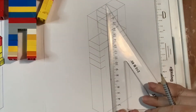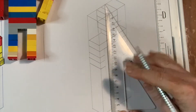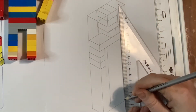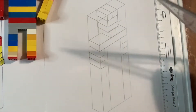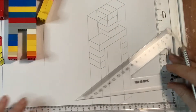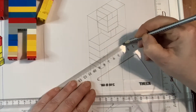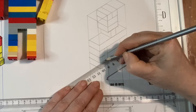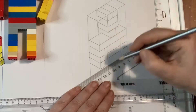Alrighty, here we go Lego guy. Measure a few millimetres down, and the same on the other side. And then I'm going to bring that down — 1, 2, 3, 4, 5, 6 — so 60 millimetres. I've already got some drawn there, so I can just take those marks because that's my guide.